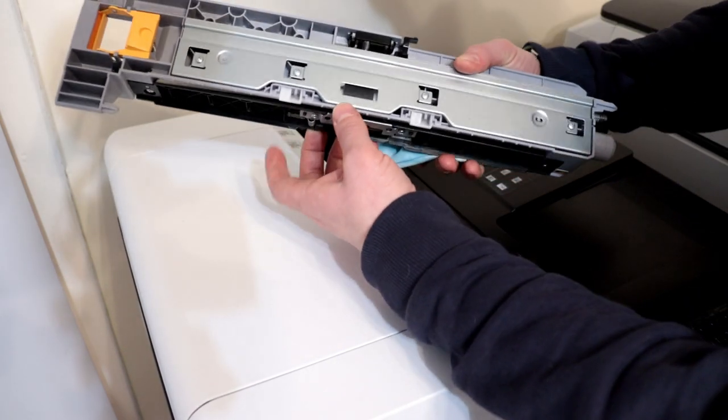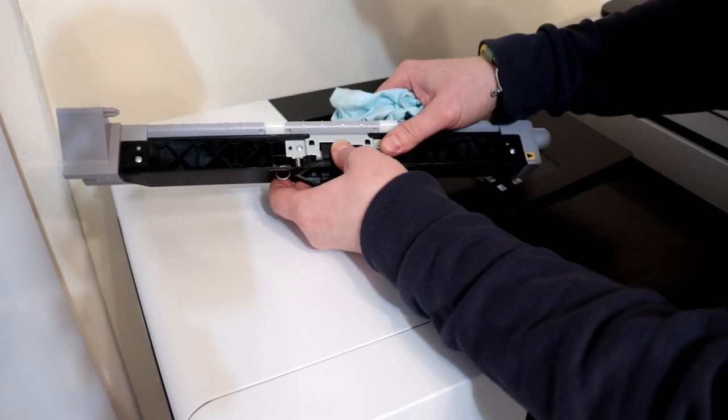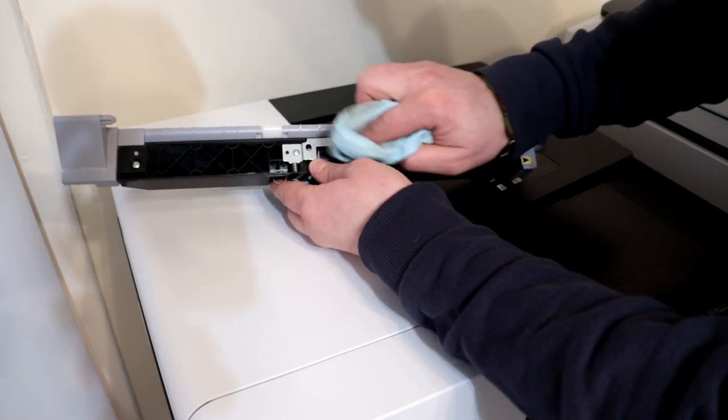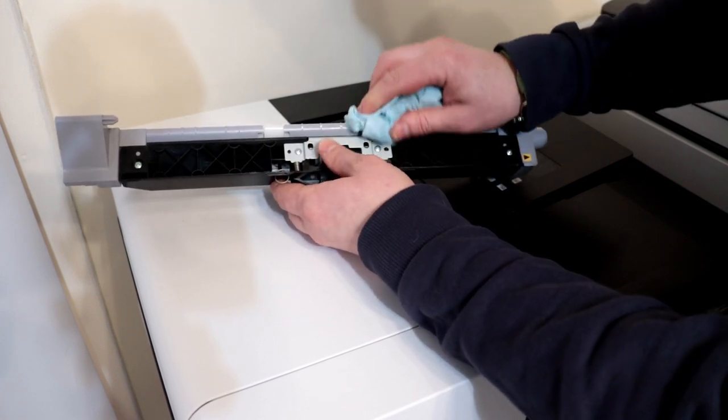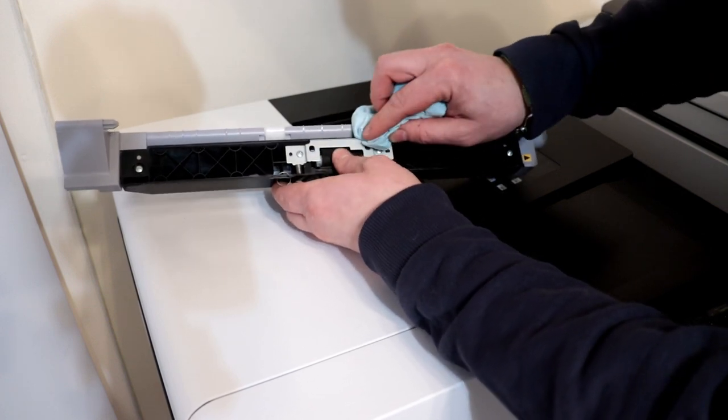Each of the rollers has a different function. The first one picks up the paper, the second roll takes the paper, and the third roll separates the paper so that several sheets of paper are not fed at the same time.